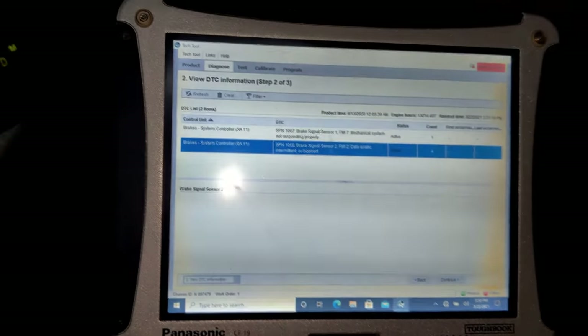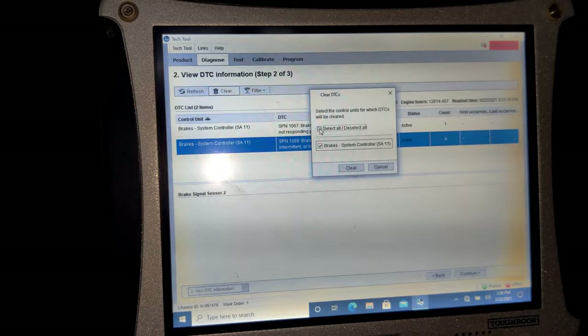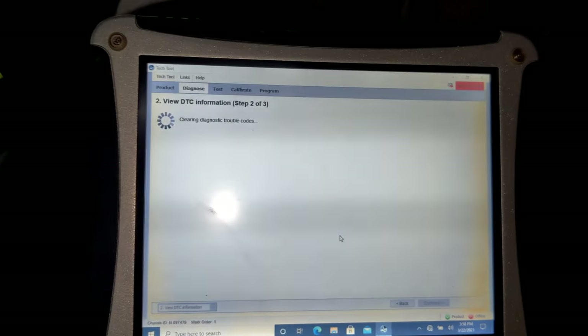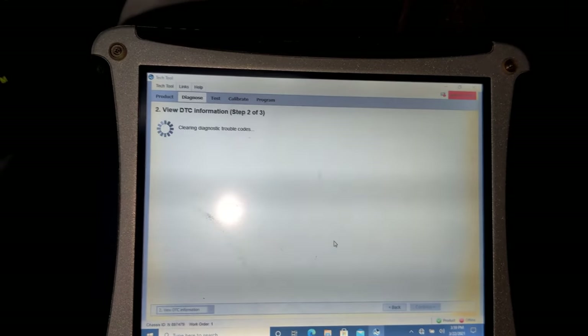The connector is back. Now let's turn on the ignition and check one more time for errors. I'm going to delete the old fault codes — select all, clear, yes. After that, start the truck, build up the pressure to the maximum, and do the brake calibration.